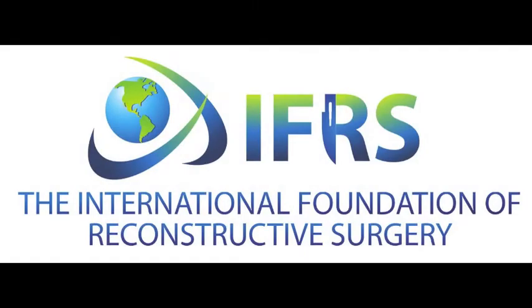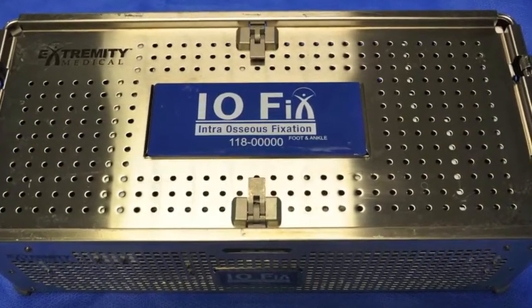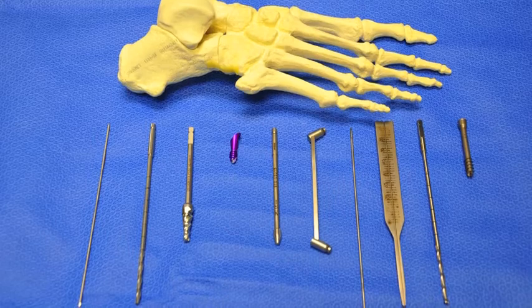Today's video is brought to you by the International Foundation of Reconstructive Surgery. The Extremity Medical Iofix is a very unique implant, and in this video we will demonstrate the sequence for insertion.